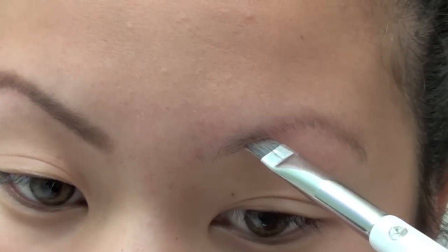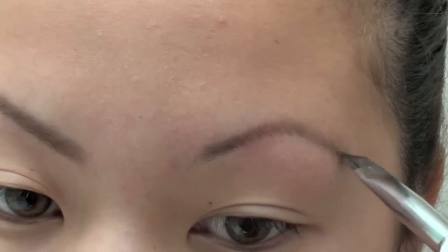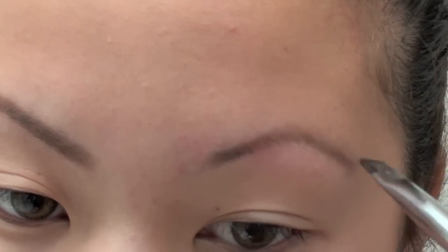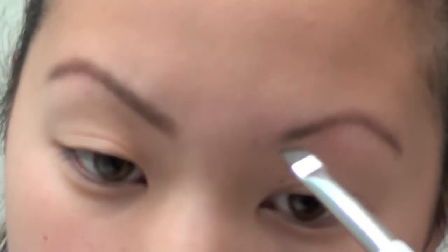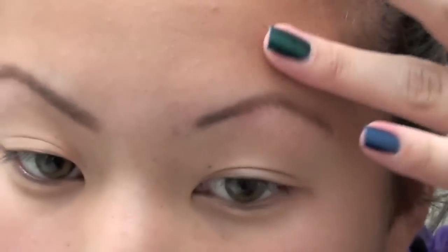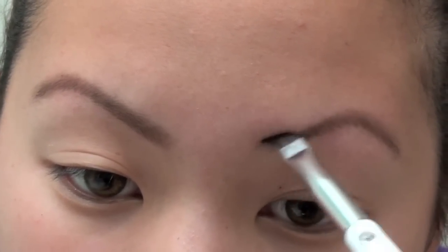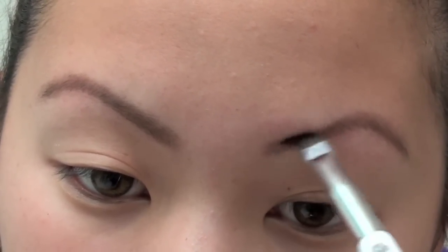What I do is I start from like the middle of my brow — that's where I put the color first — and then I just follow the natural shape of my brow, concentrating most of the color from the middle of my brow to the end, and then I'll slowly go towards the inner part of my brow.